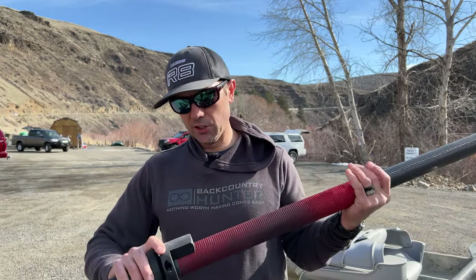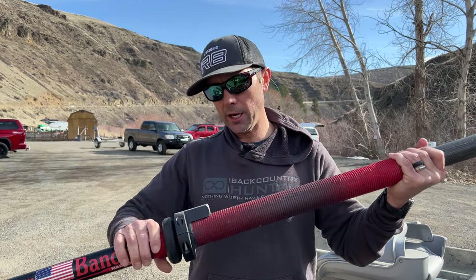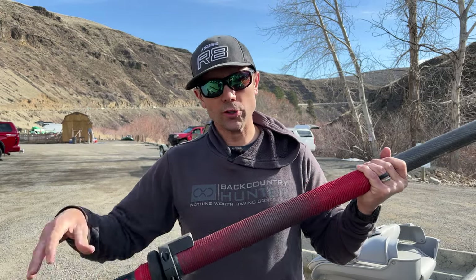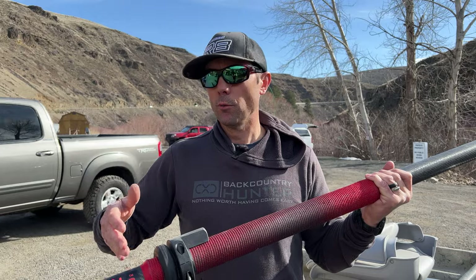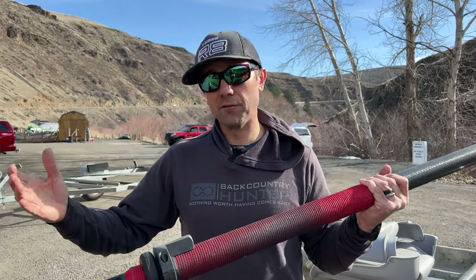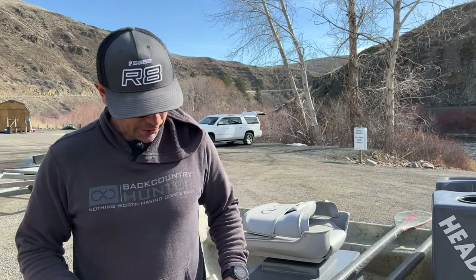This is an oar right that's been cut off — it's a stubby oar right. What the oar right does is it indexes your oars and holds your boat in a dead-steady position when you're on, say, a pod of feeding fish. That's why it's on there.